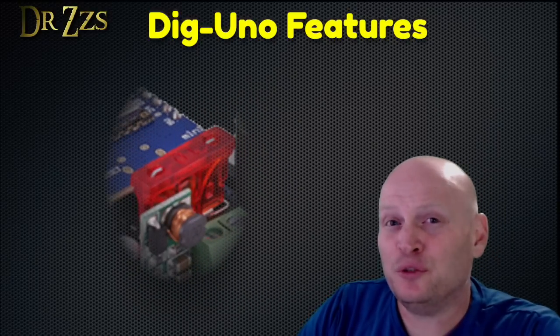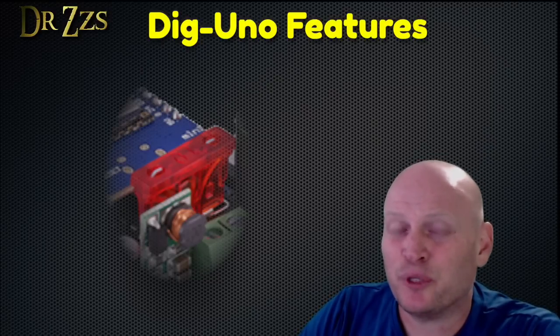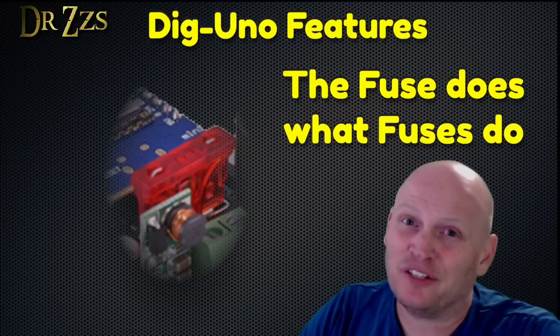The Dig Uno also includes a fuse, so that if you add too many LEDs or if somehow you end up with a short, it won't melt or catch on fire.